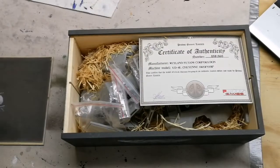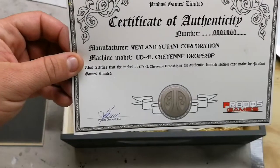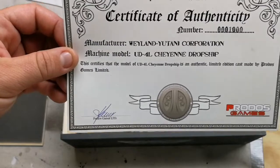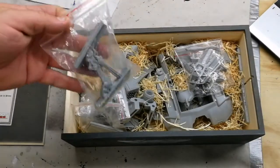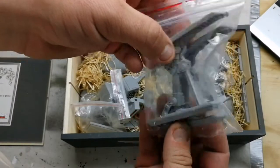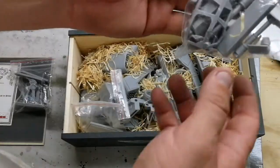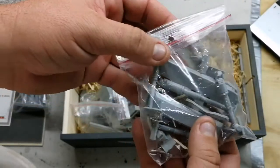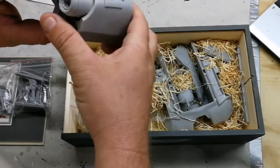This is the box we received in the mail — it has the amazing Weyland-Yutani decal on the side. When we peel that back, we get the official certificate of authenticity: number 1000 of the Weyland-Yutani Corporation UD4L Cheyenne Drop Ship. Obviously the name says it all. This is the official unboxing — I took the wrapper off but have not gone through the parts yet, and all I can say is wow.